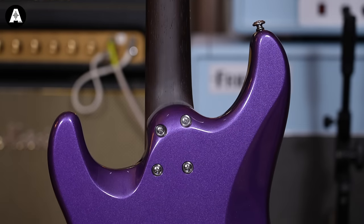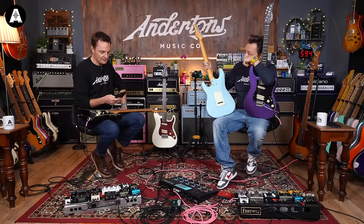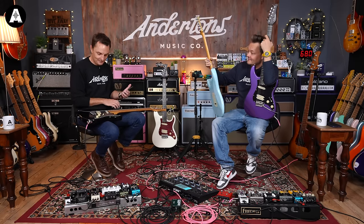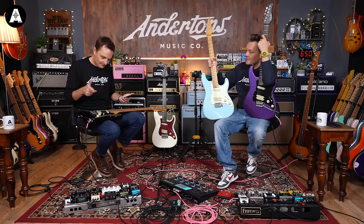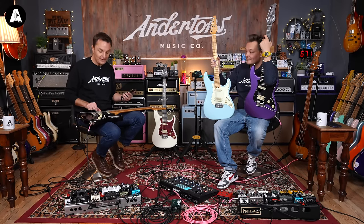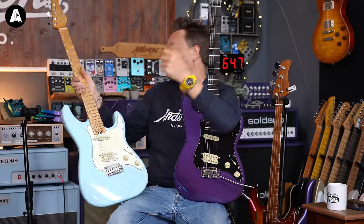Nice contours on it. Schecter Diamond pickups — and do you know what, I am on the correct page. It's a neck pickup, a bridge pickup, and a middle pickup. There's a five-way selector switch. This absolutely is three single-coil pickups — it's just the two back ones are very close together, so it's kind of not a humbucker... except maybe it is. It probably becomes a humbucker with the five-way switch.